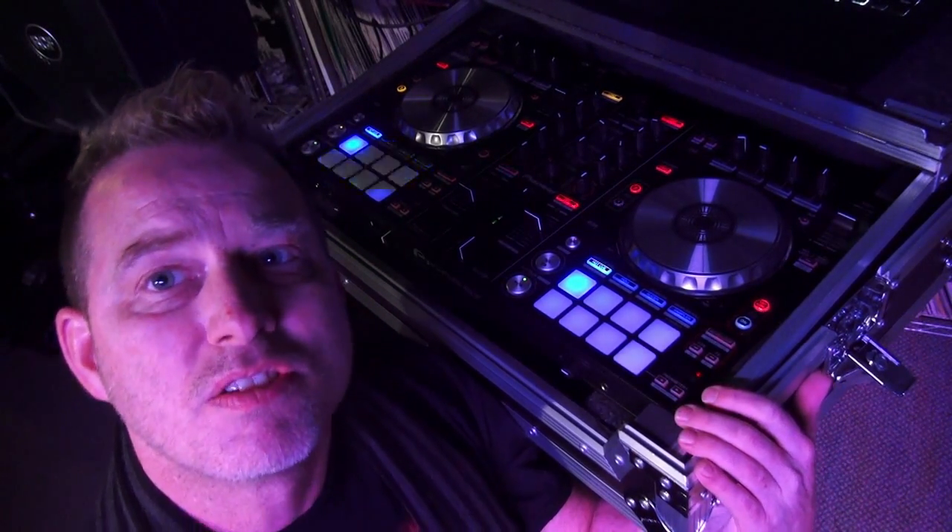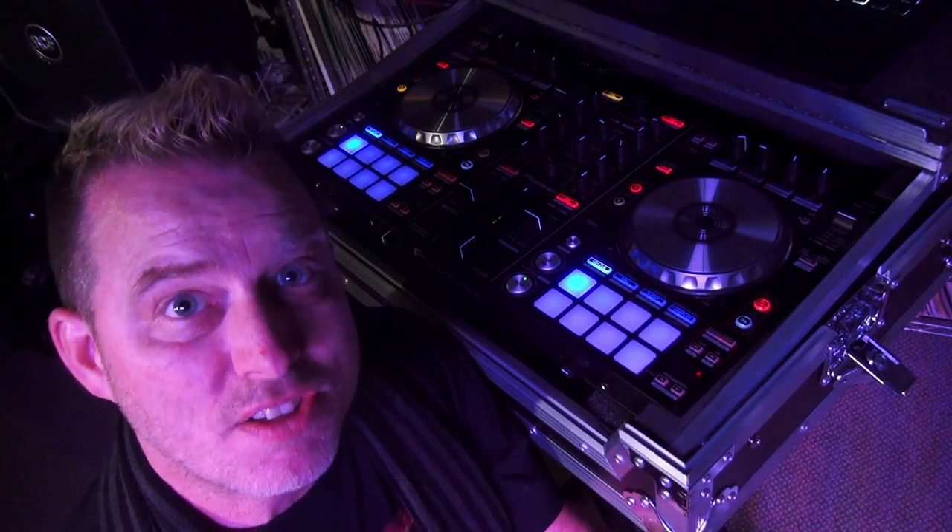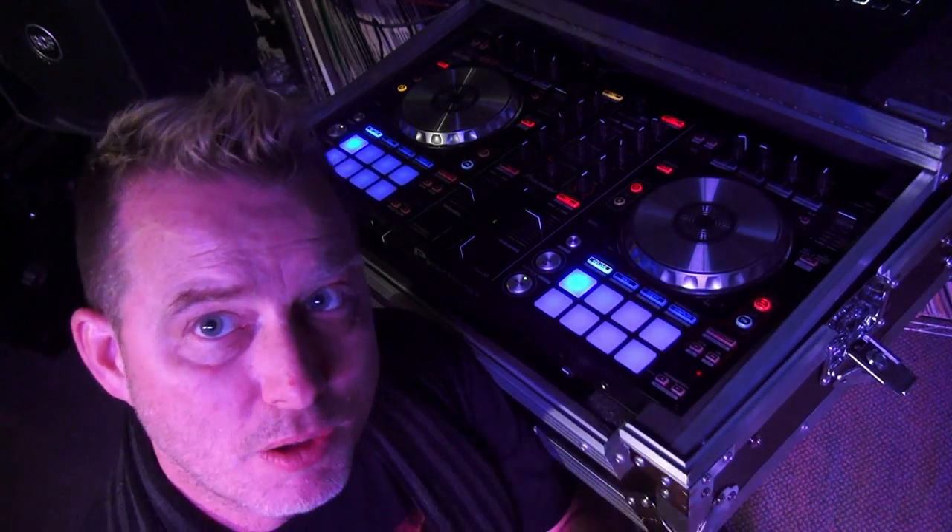Hey guys, we're gonna have a closer look at this piece right here — this is the Pioneer DDJ SR. I picked up this machine because I wanted to use something at the club that was easy, lightweight, had a great sound card, and I could run Virtual DJ with. I can run Virtual DJ with this although it is native for Serato DJ.